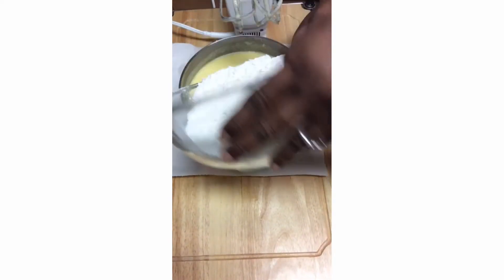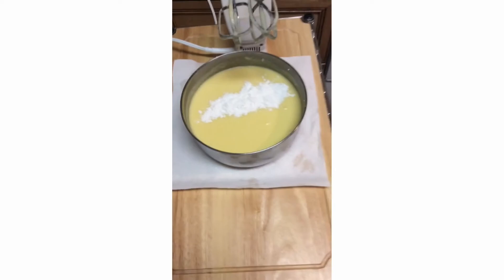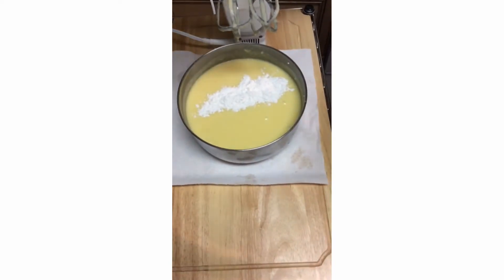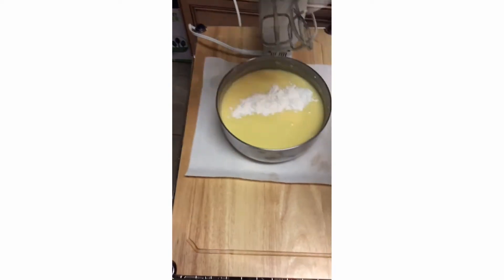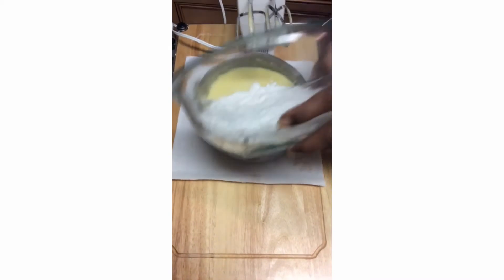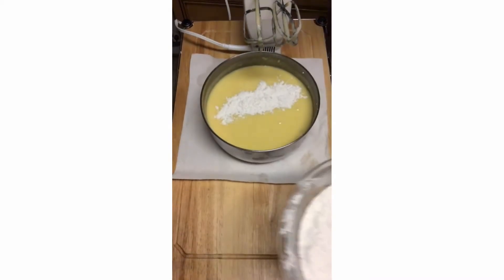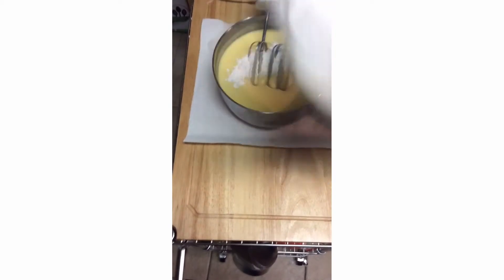I've already sifted my flour — I sifted three cups of flour — so I'm going to put a little bit in at a time and then beat it in.